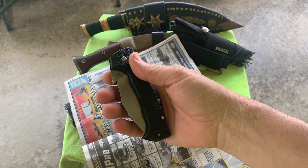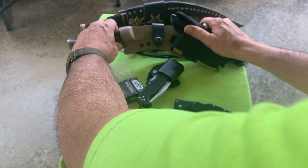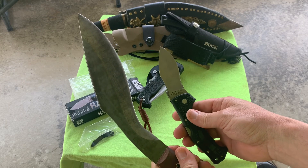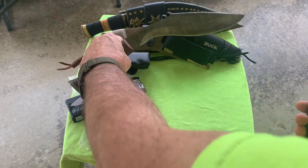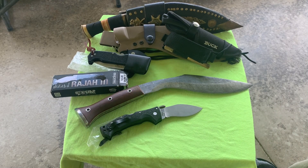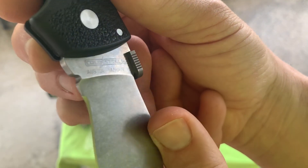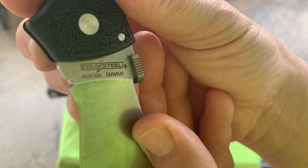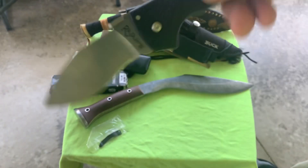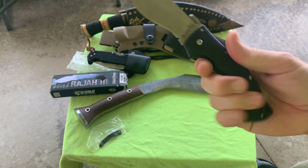Raja 3 - think I like it. Guess I could compare it to a full size. Pretty nice. I think everybody pretty well knows everything about these - it's the Austin A, Japanese steel from Taiwan. Raja 3. I think I'm gonna like this.